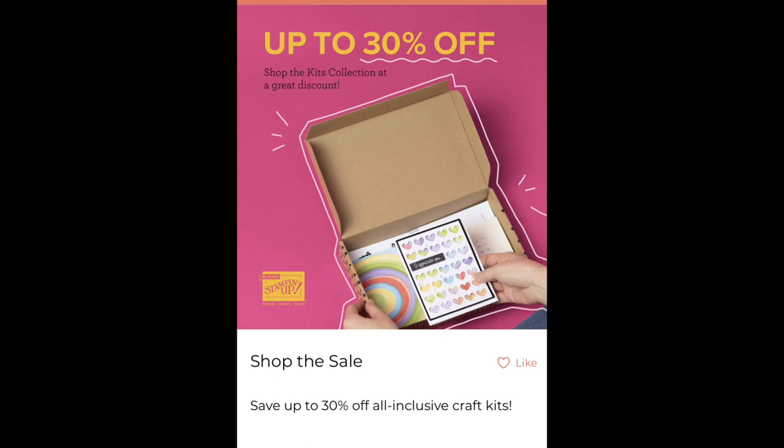The other thing I wanted to remind you of is the kit sale. All of the kits, the inclusive kits, not counting Paper Pumpkin, are on sale up to 30% off. So there are some that are less, and there are some that are at 30% off. Take a look at that on my online store, because the kits are fun, especially if you're going on vacation and you want to take a little something to craft, or you want to get together with friends for a coffee and a dessert. The kits are a lot of fun.